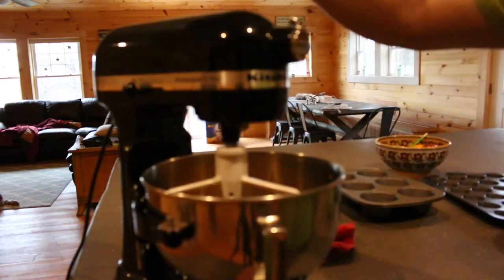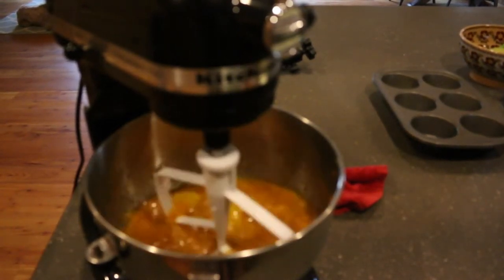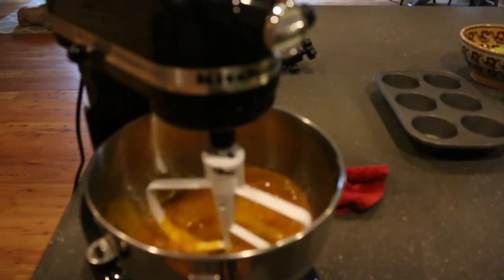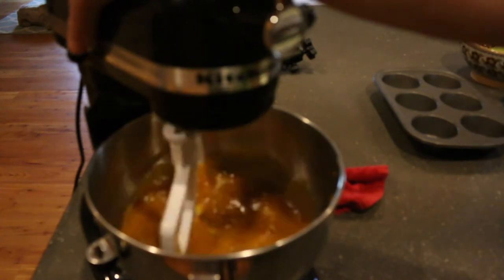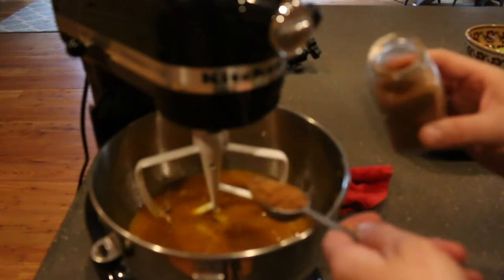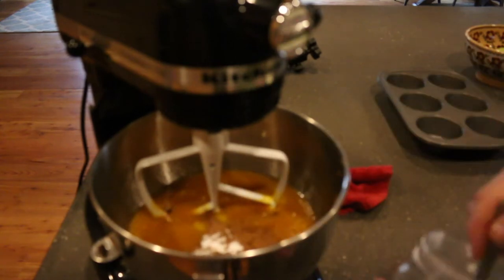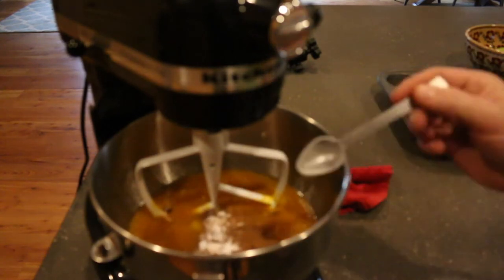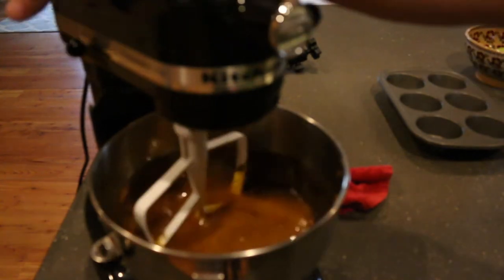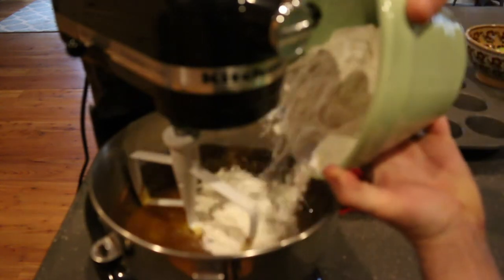And then just stir it until all the ingredients are combined. I'm going to add one and a half tablespoons of pumpkin pie spice and two teaspoons of baking soda — mix those up. Oh, that smells so good. It smells like fall. Now we're just going to add the three cups of flour.